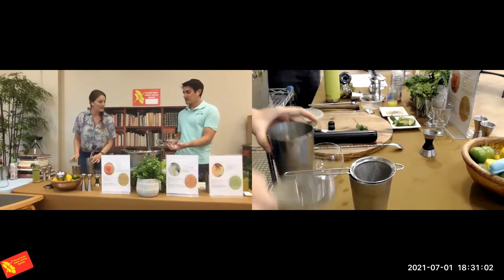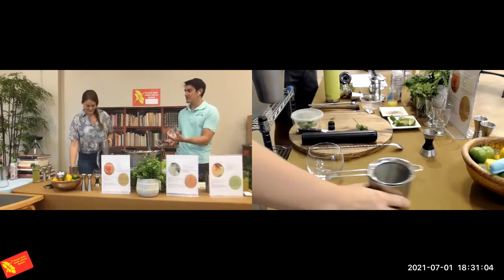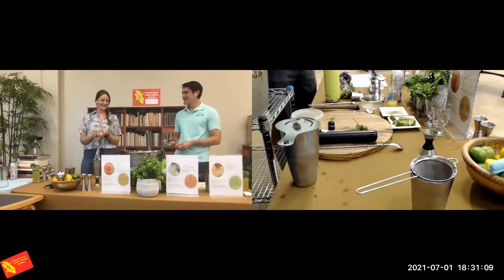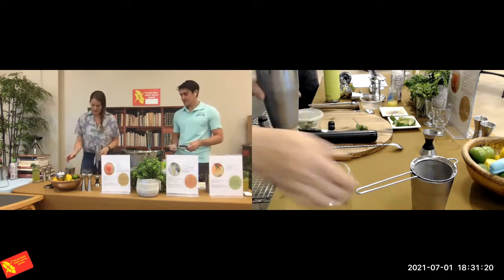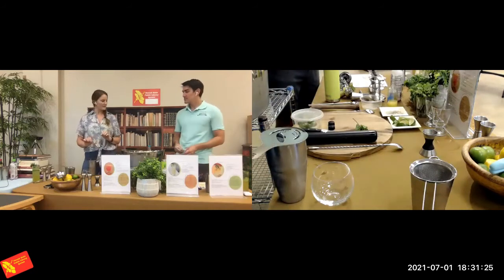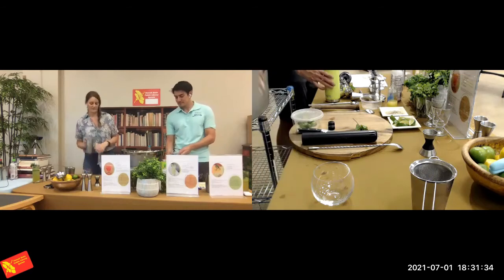If you want to strain, this is a really pretty glass — kind of a rocks glass, though the photo had a stemmed glass. It really doesn't matter for this one since there are no bubbles added; just whatever glass you enjoy drinking out of. I'm going to skip the double strain because little bits of mint don't bother me. But really, what you prefer — I'd rather hit a little piece of mint than a chunk of cucumber or celery.